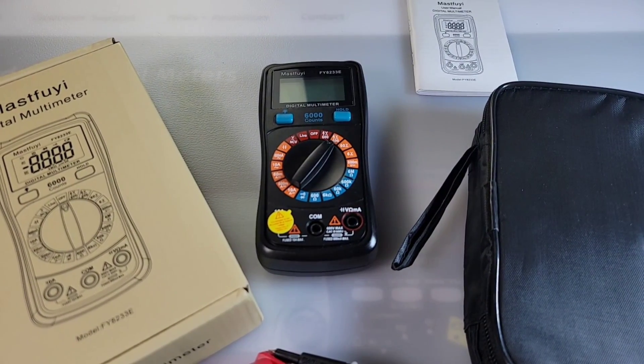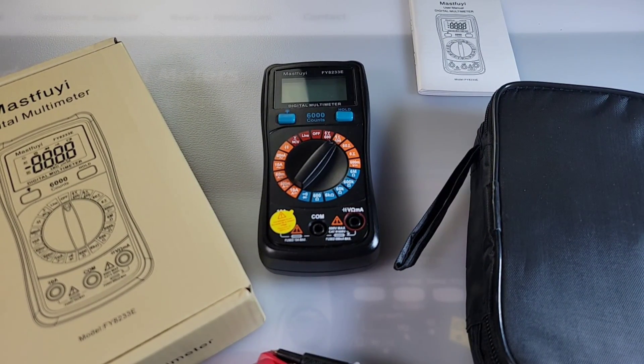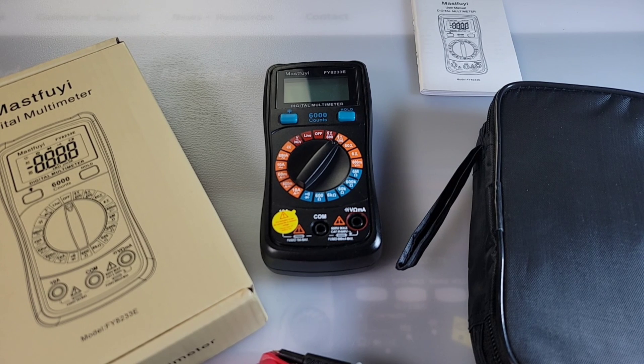Welcome back to the cheapo zone. Today we have the Masterfly FY8233E — what a mouthful.